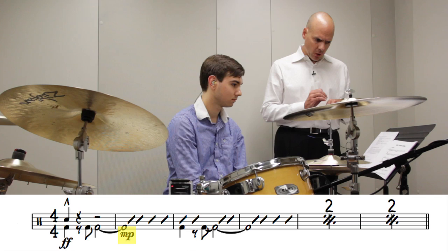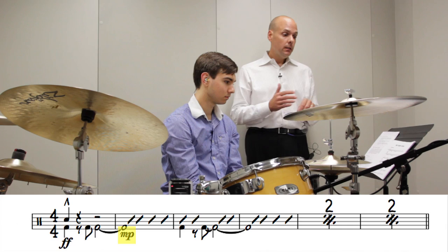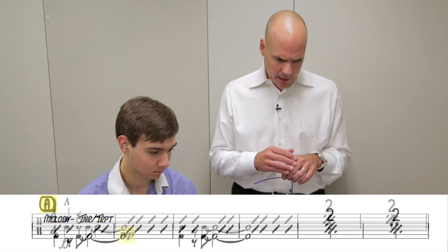Then the dynamic shifts immediately to mezzo piano. So we'll make our markings on the part. The point is you want to mark your part so that when you're reading during the first read, you can catch as much of this as you can.